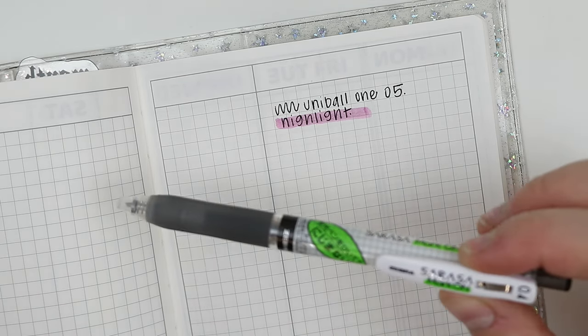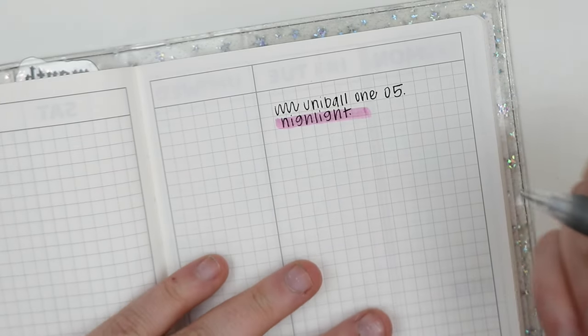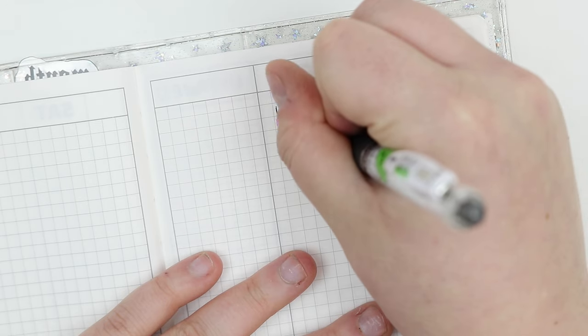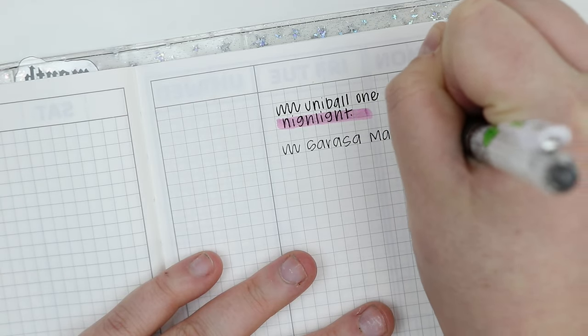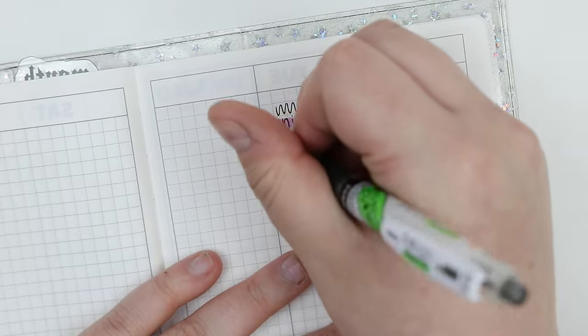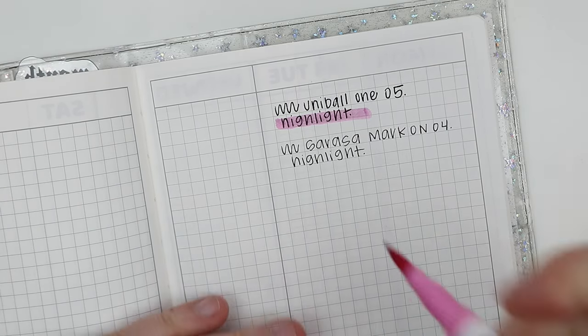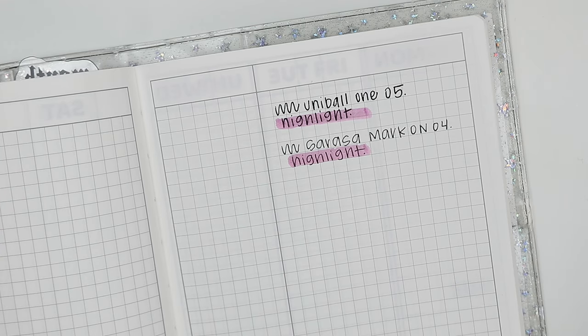Let's do a pin that does pass my highlight test — and that is the Sarasa Mark-On. That is the whole point of this pin: to be able to highlight over it after you write. This is my favorite gel pen to use in the Tomoe River paper planners, but it's just not dark enough for me. It dries almost immediately, and being able to highlight on it with ease is just chef's kiss. That one is a 10 out of 10 in my book.